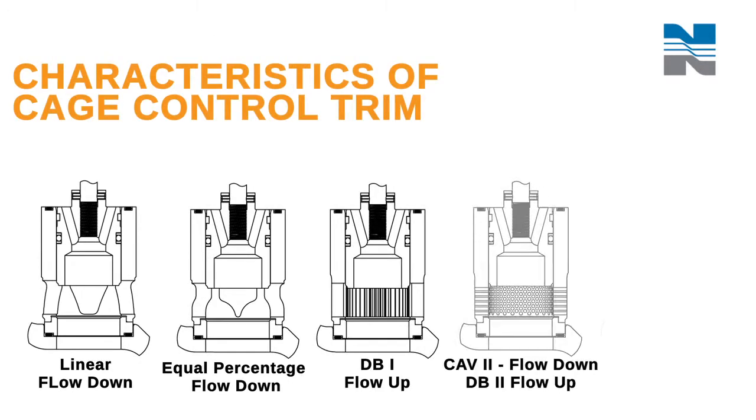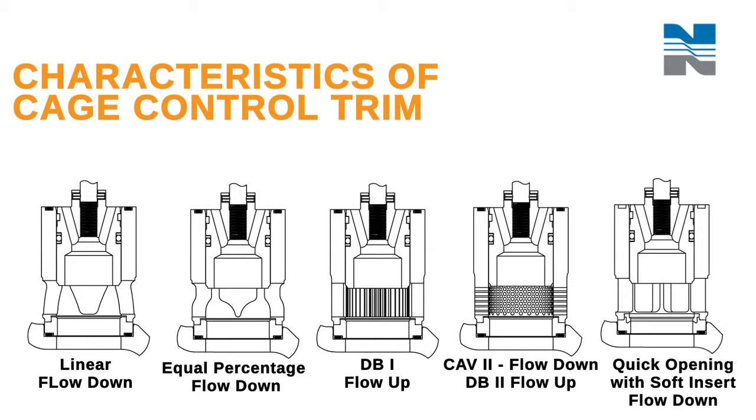The cage control trim, which will always be balanced, can be used when fluid is moving either up or down. The fluid pressure drop will occur at the cage's port, and the curve on the cage will signify the flow as linear or equal percent.